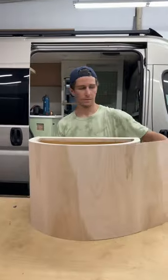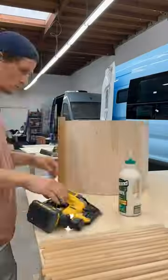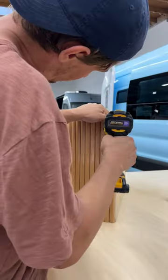Nate built the bench and then we cut, sanded, and sealed a bunch of Alder half rounds and attached them to give it a fun look.